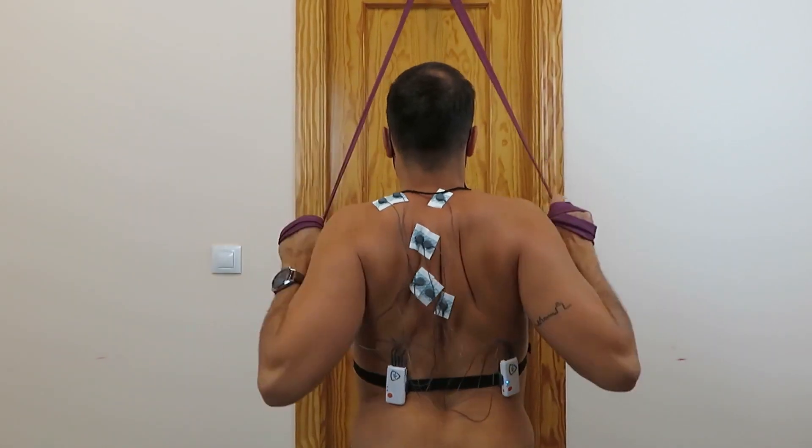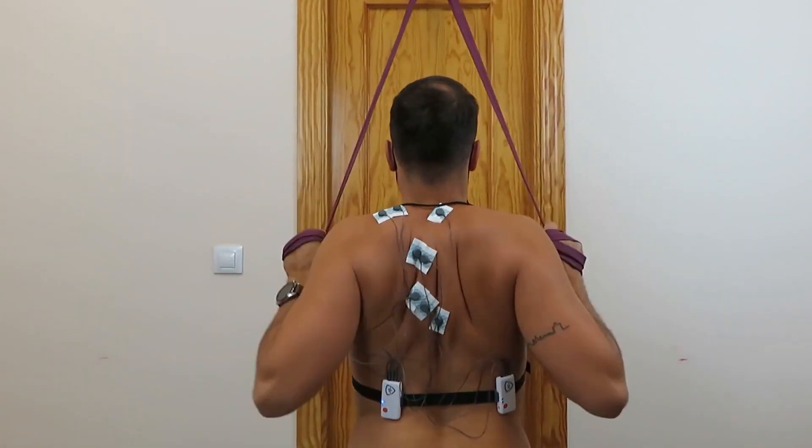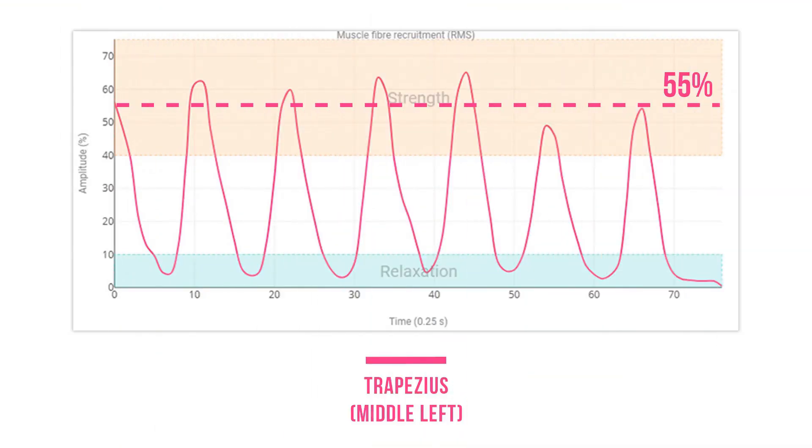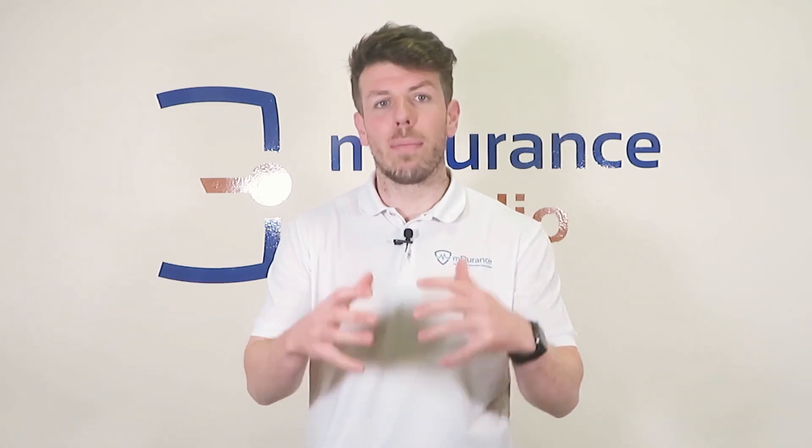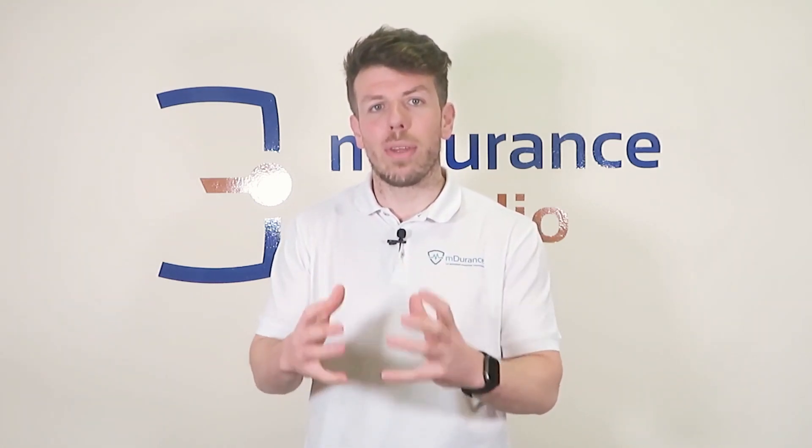Fourth exercise: a row with 45 degrees of abduction and 90 degrees of elbow flexion. In this case, the activation of the middle trapezius increases to 55%. With an intermediate abduction angle of about 45 degrees, the activation of the middle trapezius increases significantly. Tip: make sure to properly retract the scapula before flexing the elbow to maximize the work of the middle trapezius.